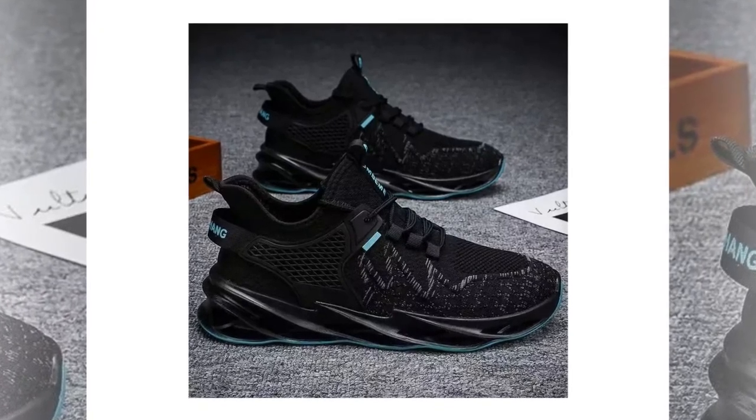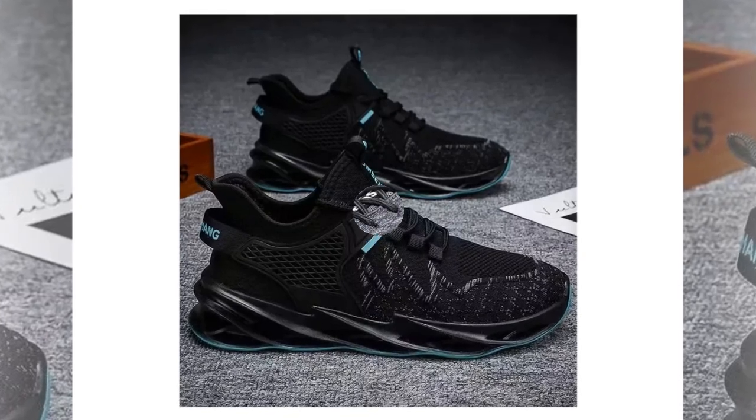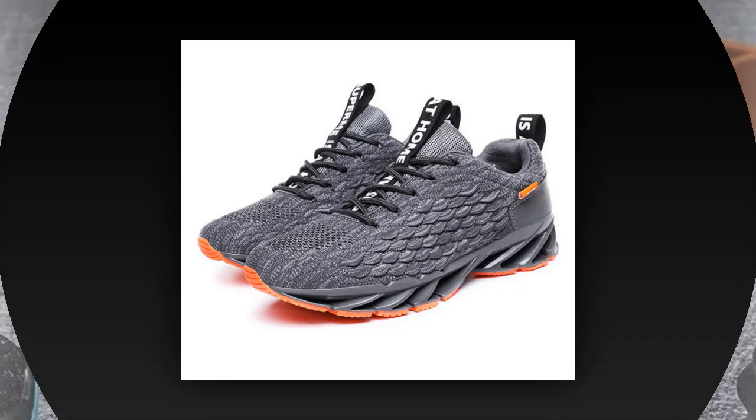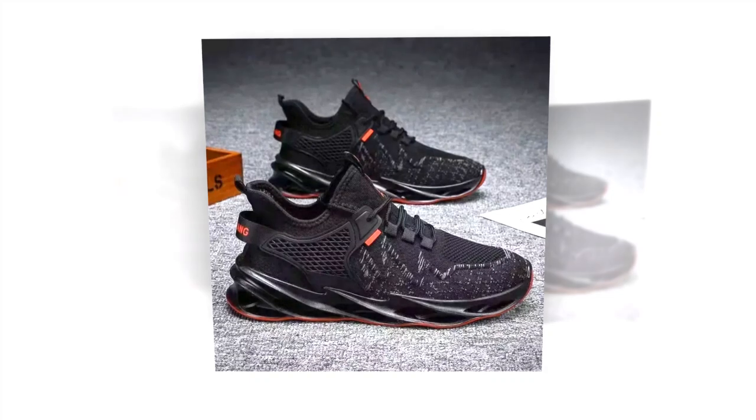They're also great for casual runners or gym goers who need a versatile shoe that can transition from the street to the treadmill without missing a beat. And let's not forget — they look great. Whether you're pairing them with jeans, shorts, or even casual business wear, these sneakers can elevate your outfit while keeping your feet happy.